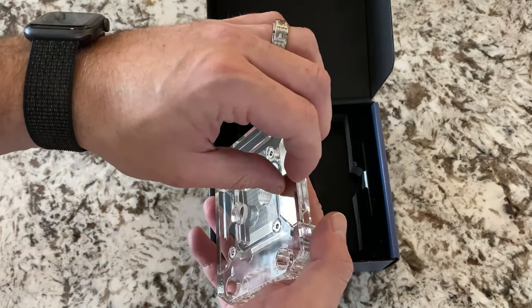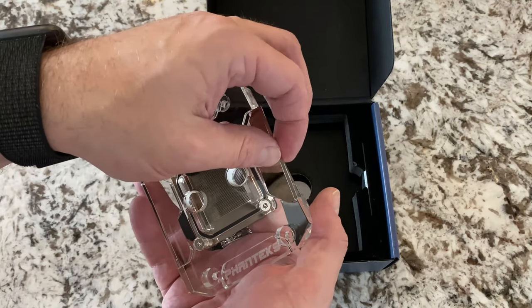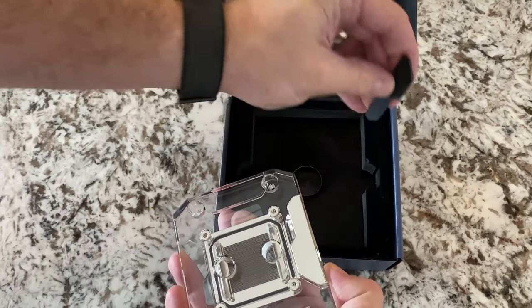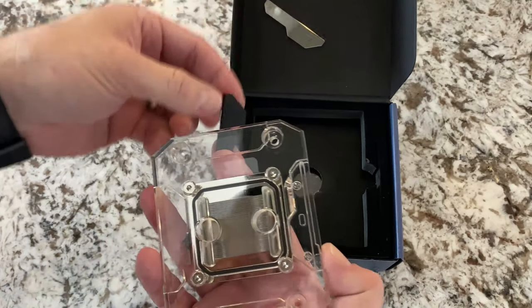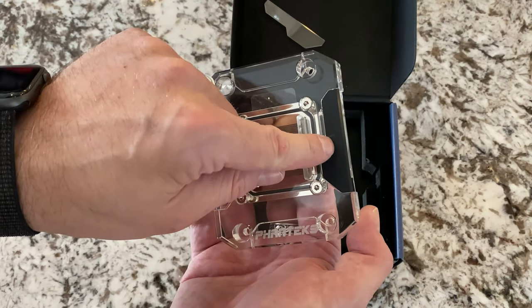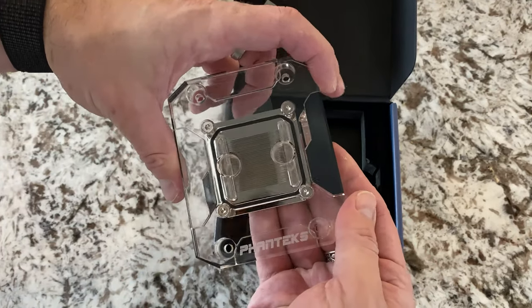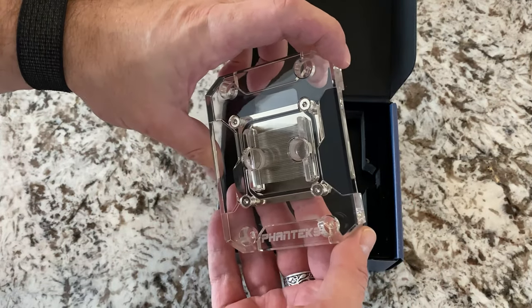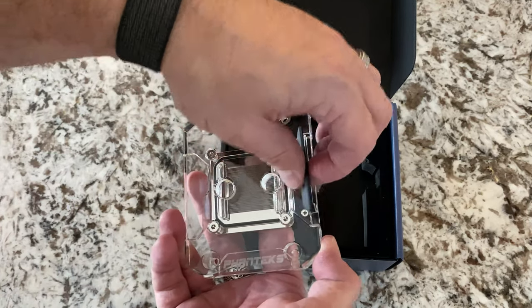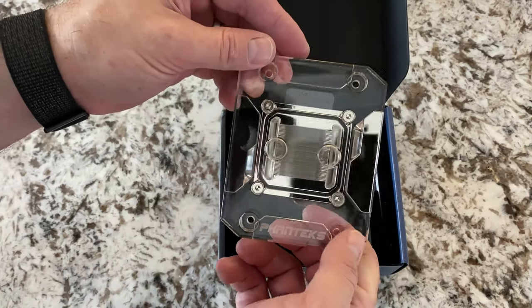One interesting thing is they give you these little metal plates. If you like more of a chrome look in your system, this covers where the RGB strip goes, and it's magnetic. But if you'd like more of a chrome look, you can do that. Or they also include a black plate in the box. Now you can see my nail just barely touched it and I scuffed it — I don't like the brushed feeling on this. Just fingerprints even. Right off the bat, it's showing marks. But that's how it would look with the black plate. I prefer more of the chrome look, typically.